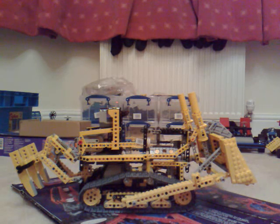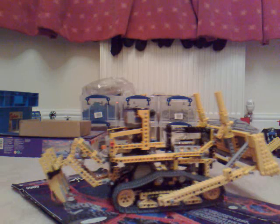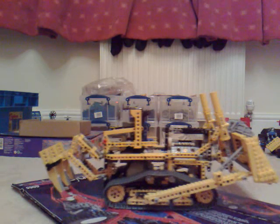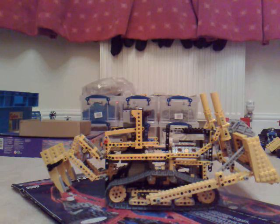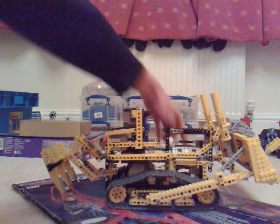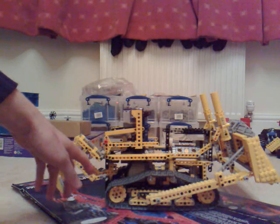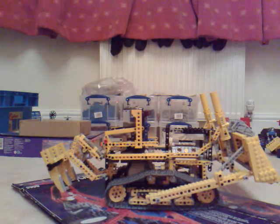Here we have the LEGO Technic Bulldozer. I've modified it slightly, so that's why it's not in its finished form. What I've done is I've modified the drive system. The original Technic had one motor powering one corner and the other major motor was powering the diagonal in the opposite corner. What I've changed is so the two major motors are powering everything. I'll just prove it working.